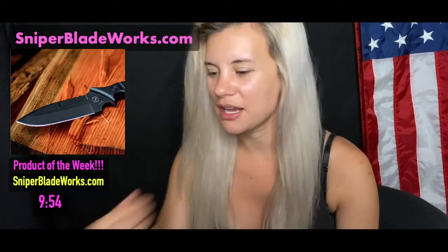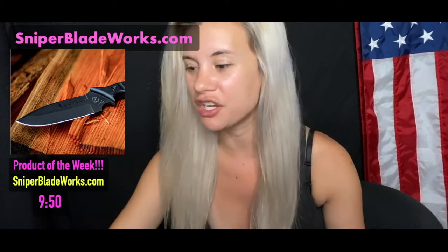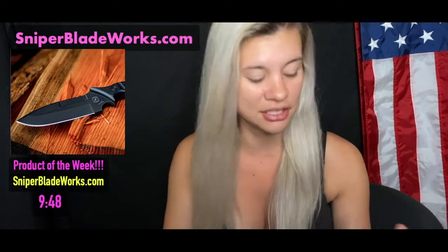So the product of the week — we kind of already showed you — is this awesome knife from SniperBladeWorks.com. I want to give a huge shout out to them. Thank you so much to them.